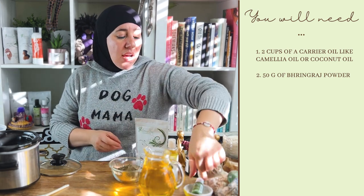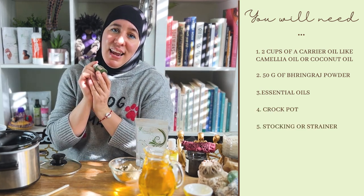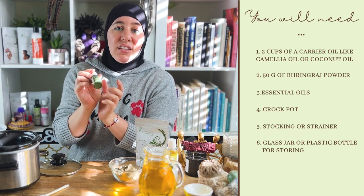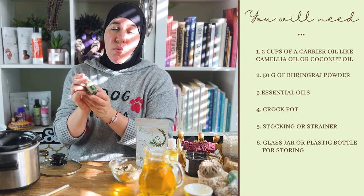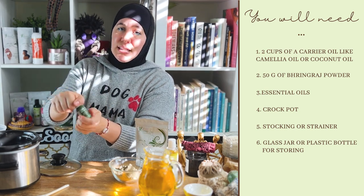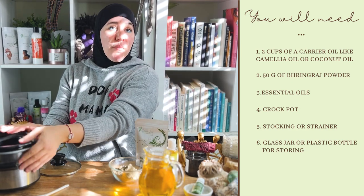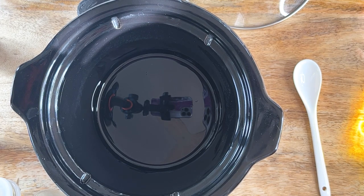I also got some essential oils because I love essential oils and put them in just about everything I make. I'm using clary sage — another oil excellent for promoting hair growth — and it smells really nice. I'm going to show you exactly how to make it. I got a mini crock pot from Amazon; it works perfectly. Let's get started with infusing our bhringraj hair growth oil.